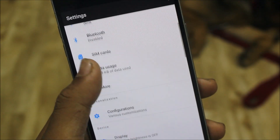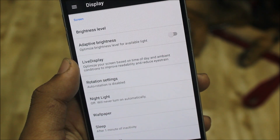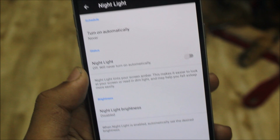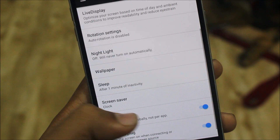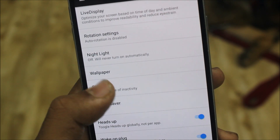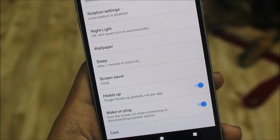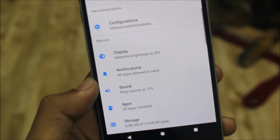In Settings, let's move to Display first. We get the Live Display option — it's like a blue light filter. You can apply night mode and get the blue light filter. We also have the wallpapers option and the sleep timeout, which goes up to 30 minutes. In AOSP we have a really good option of keeping the screen on for up to 30 minutes. There's also 'Wake on plug' which turns the screen on when connecting a charger.